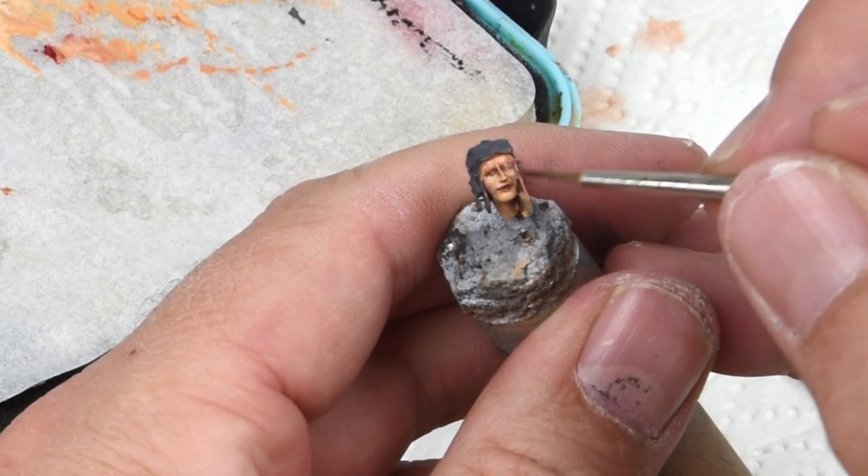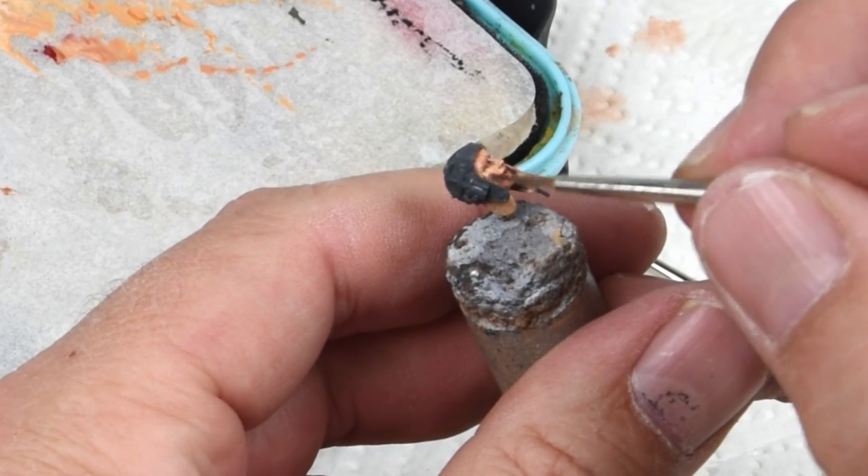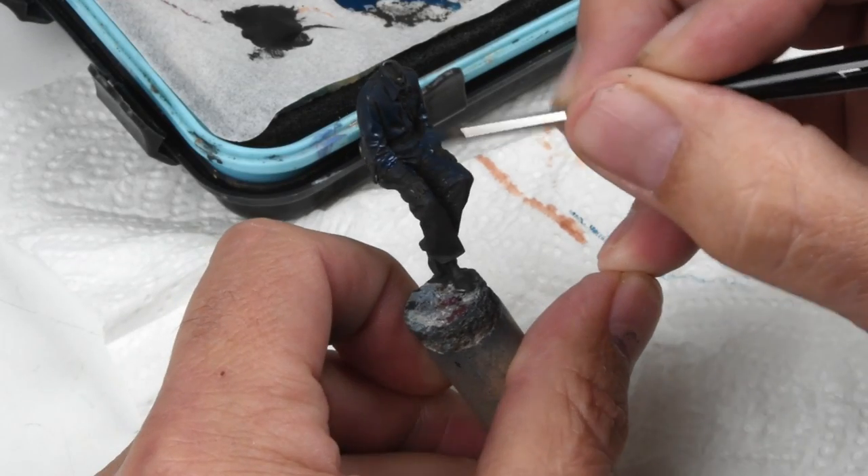The Trials and the Tribulations and the Troubles of a Figure Painter by Rick Lawler. Well, anyway, let's get back on track.